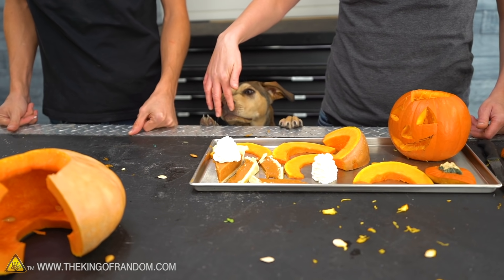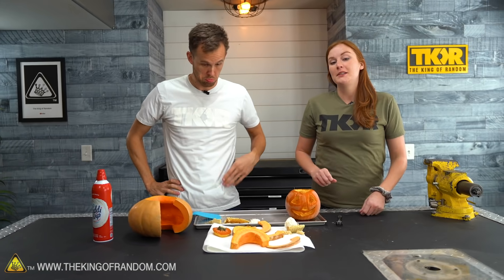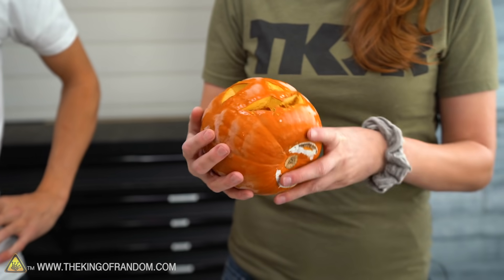We let our harvest haul freeze-dry and suck all the moisture out. Well, it's been 24 hours. How is our jack-o-lantern doing? It looks cold. It is very cold — I didn't put it on a defrost cycle.